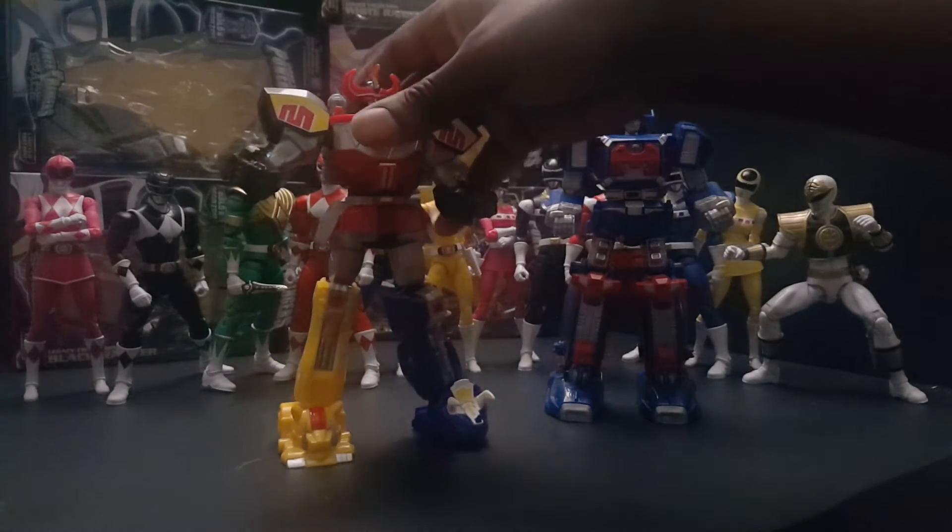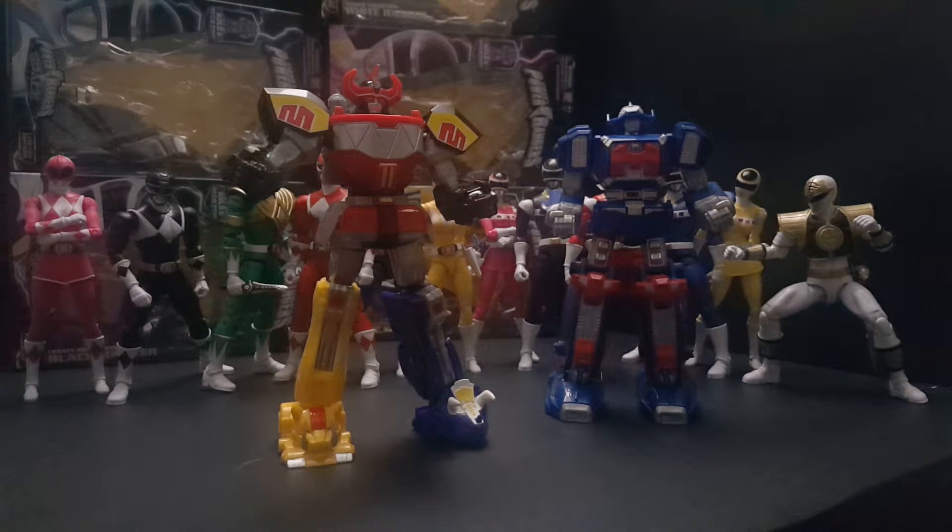No weapons for either zord. My guess is they are giving us these zords with these figures in case they don't continue with the die-cast legacy zords. This way you still have your zords, but not as expensive and easier to produce, I'm assuming.